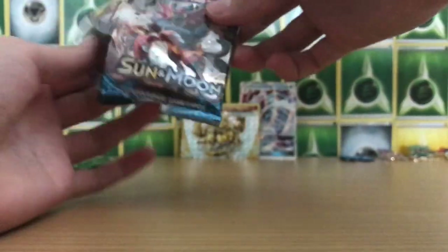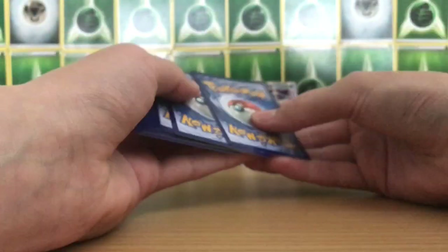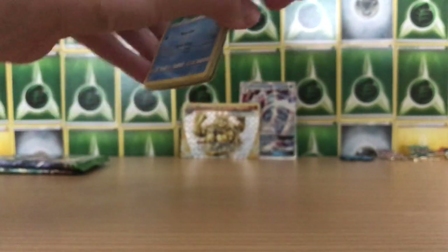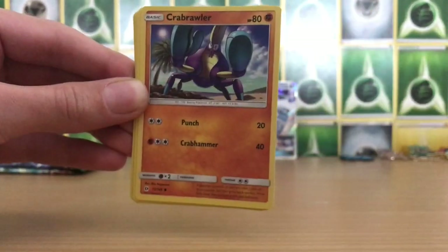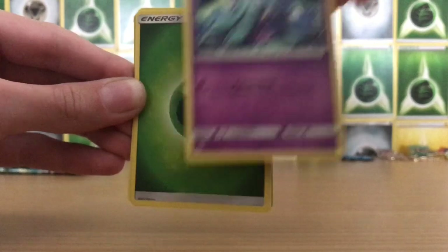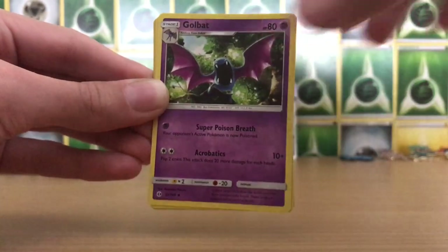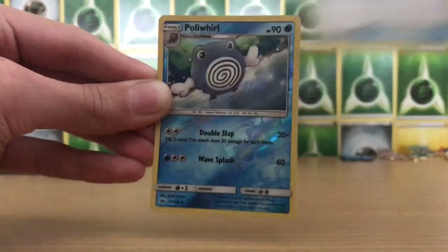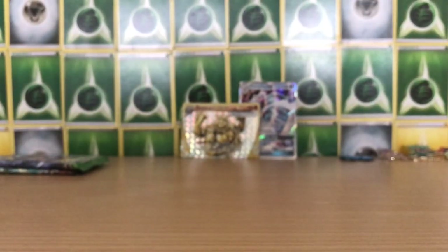Yet another Sun and Moon pack. Sun and Moon is four from the back — you could feel the texture on that last card, hopefully it's ultra rare. We have a Poliwag, Sandygast, Eevee, Crabrawler, Mareanie, Grass-type energy card, Professor Kukui Trainer, Golbat, Repel, Reverse Holo Poliwhirl, and a Masquerain non-holo rare.